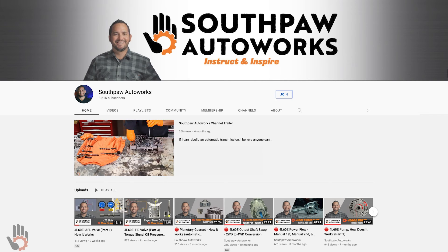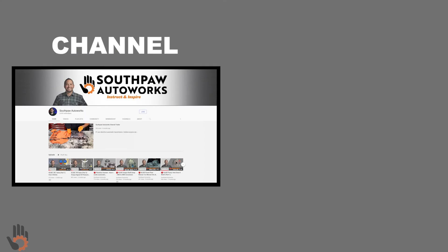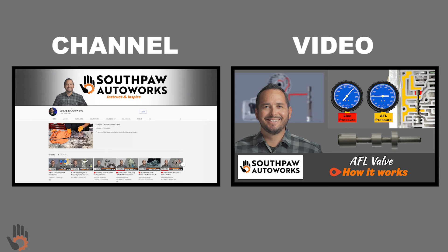You can watch this detailed video on the Southpaw Auto Works YouTube channel. Links to both the channel and this specific AFL video can be found in the video description of this video. I look forward to seeing you over on YouTube.